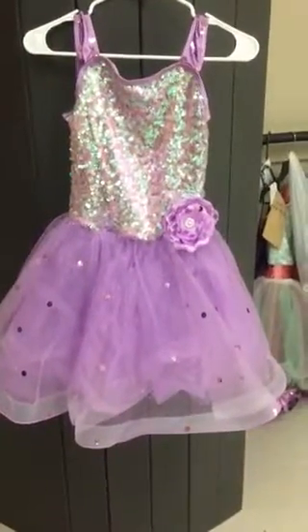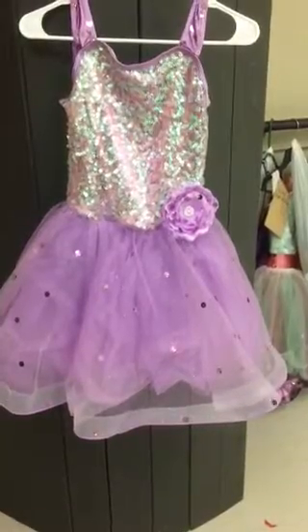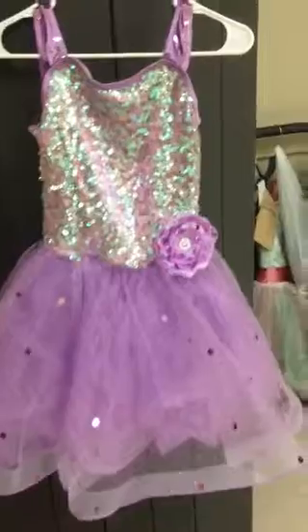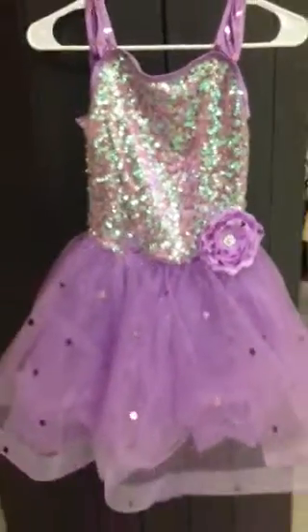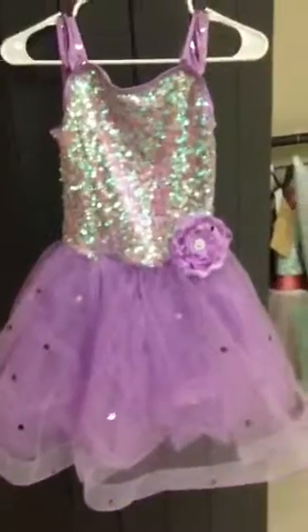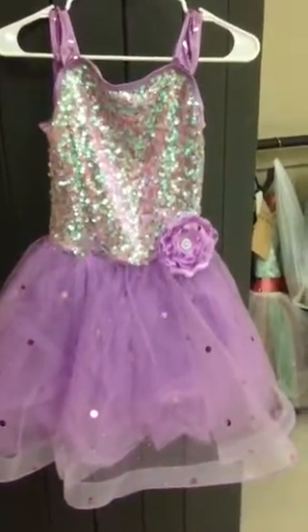This is Tuesday Ballet with Ms. Miranda at 6:15 to 7 p.m. This class gets purple sequins — that's the only sequin they will receive. You literally take that purple sequin and basically put it everywhere you see purple.